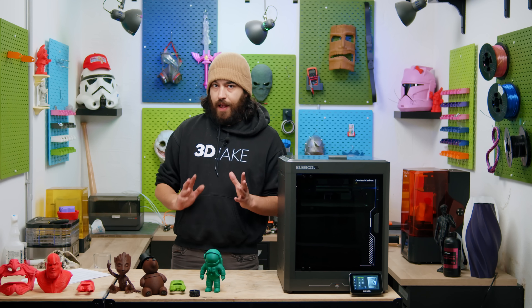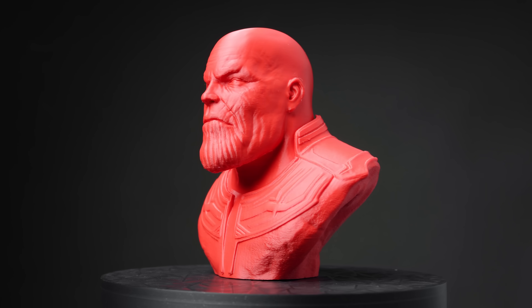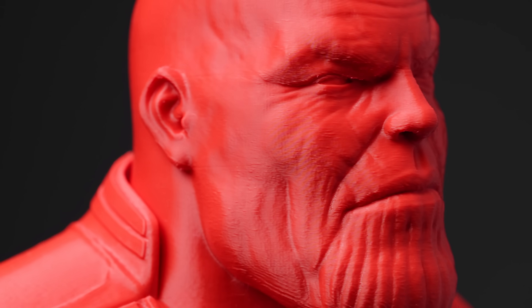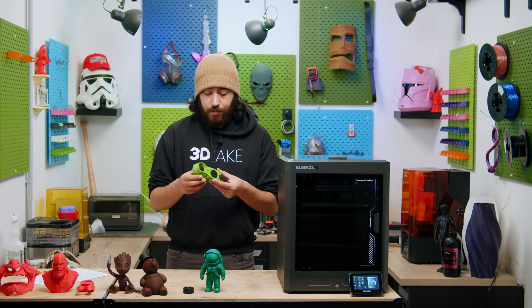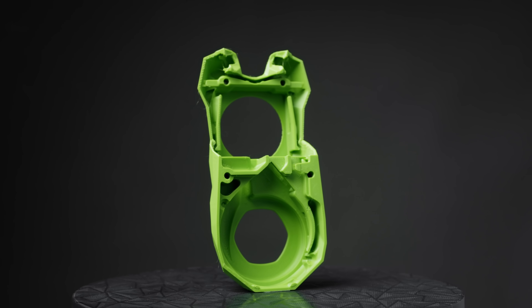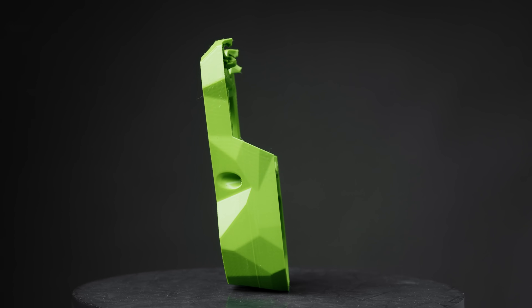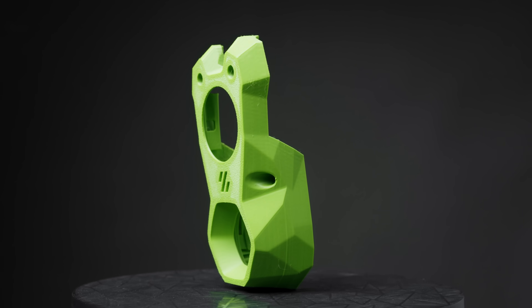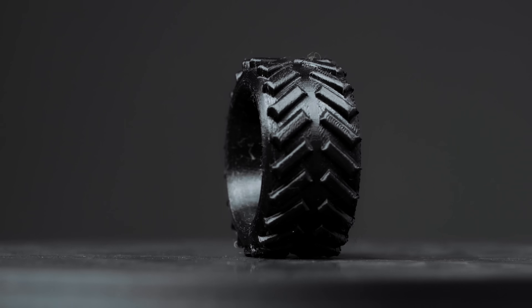What about ABS or ASA? Close to perfection, actually. This is an ABS print and it is spectacular. ASA also came out really well. There were no problems with adhesion with ABS or ASA. This printer does not have a heated chamber; however, the chamber temperature can get up to almost 50 degrees, so that's more than sufficient for ABS and ASA. Also, TPU came out pretty well.